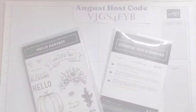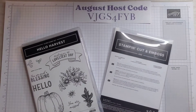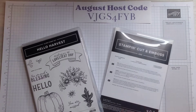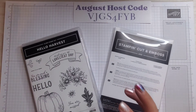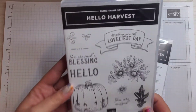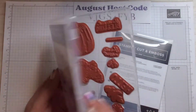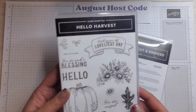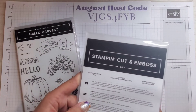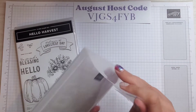First things first, we are starting with the Hello Harvest Bundle. This is part of the Rustic Harvest Suite in the July to December mini catalog. The Hello Harvest stamp set is a cling stamp set, which means it's red rubber, and there are 11 stamps in here. It also comes with the Rustic Pumpkin Dies.